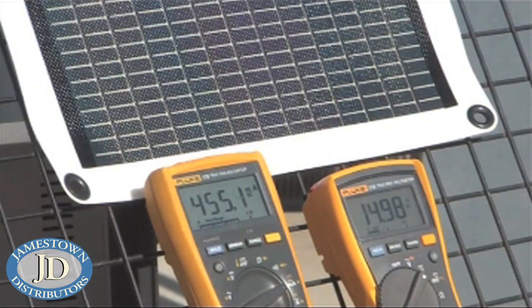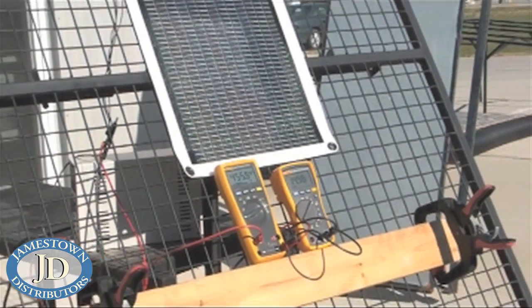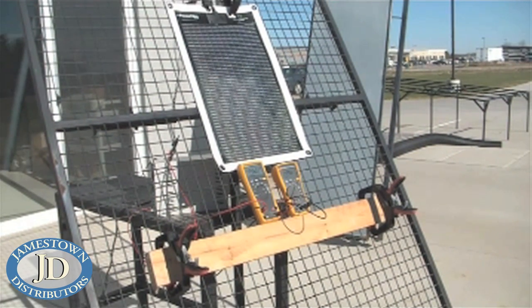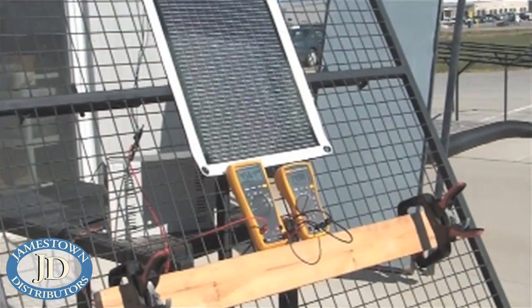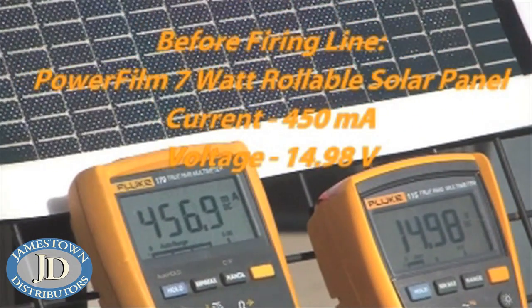Here we have PowerFilm's seven watt rollable module. We make some of the toughest solar modules in the world, field tested. This is our standard rollable — it's 15 volt, we're at 14.98 volts, 450 milliamp panel, and we're at about 456 on a mostly full sun day.